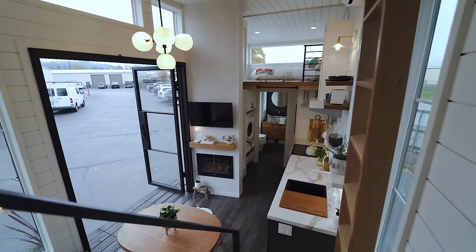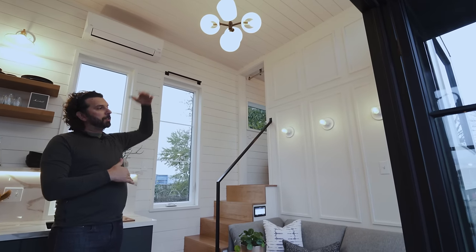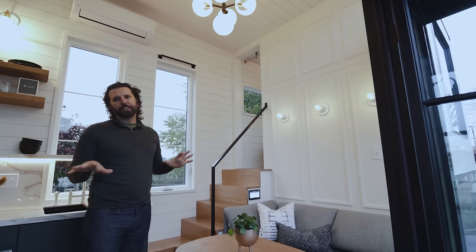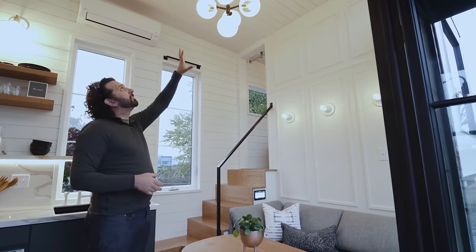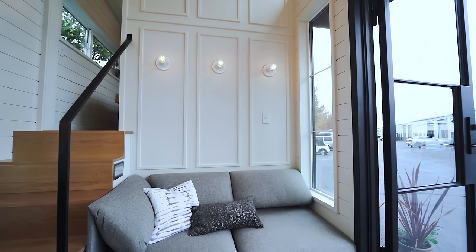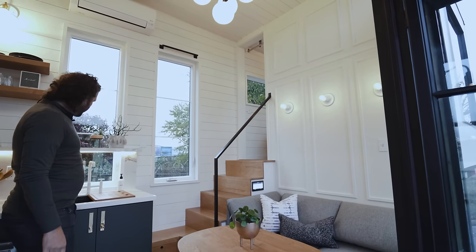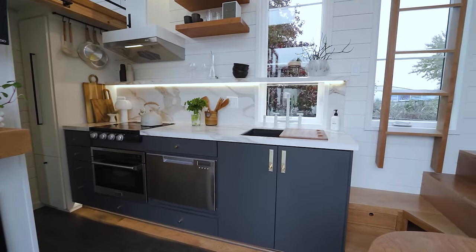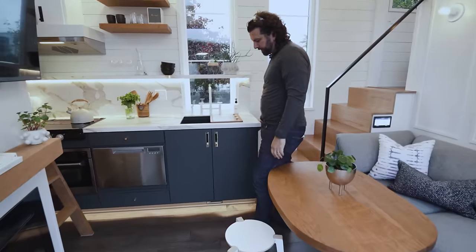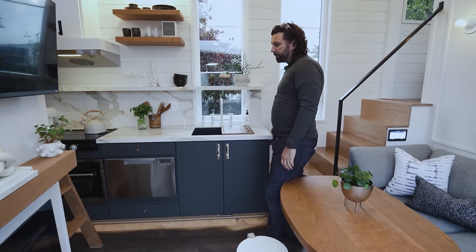Back to our living space design — a lot of volume up top, which is really important. Even though it's on the smaller side of our tiny houses, having this volume still gives it a grandiose feel. Beautiful light fixture with nice little details around the base, accent lights on the wall, lighting in the kitchen underneath the shelf, and lighting at the toe kick space — all dimmable and individually controllable to create whatever mood you want.